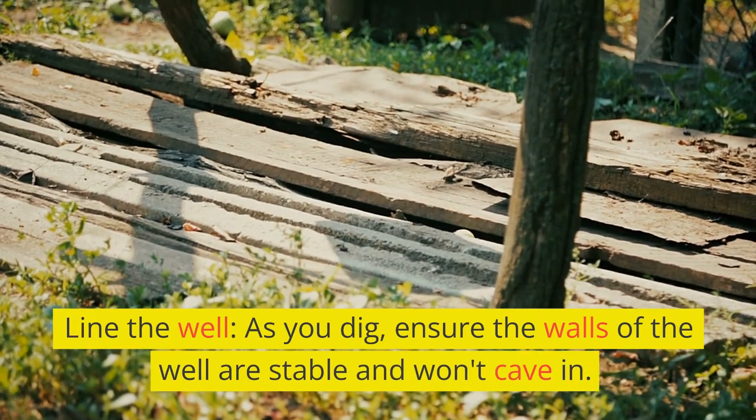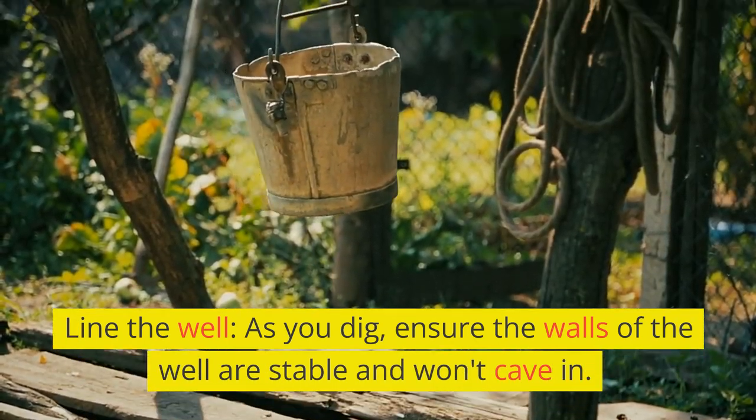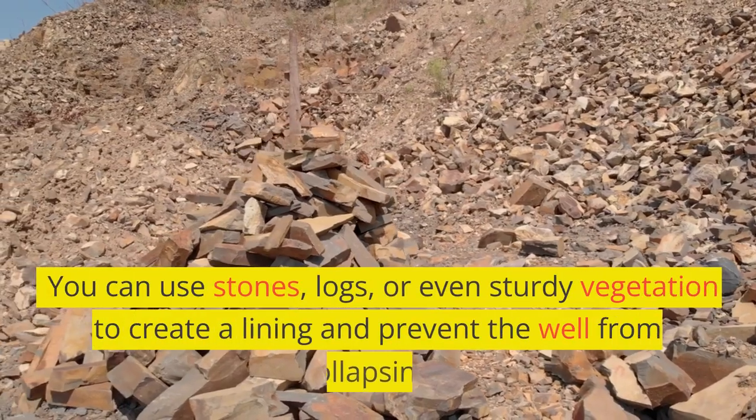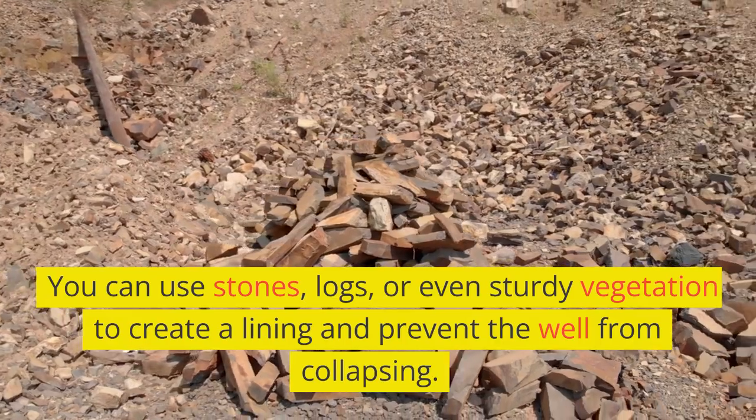Line the well. As you dig, ensure the walls of the well are stable and won't cave in. You can use stones, logs, or even sturdy vegetation to create a lining and prevent the well from collapsing.